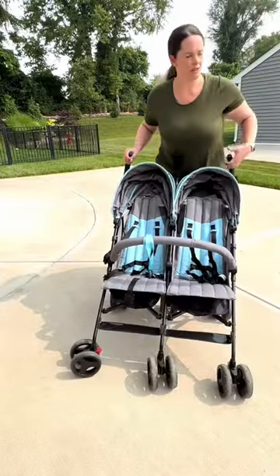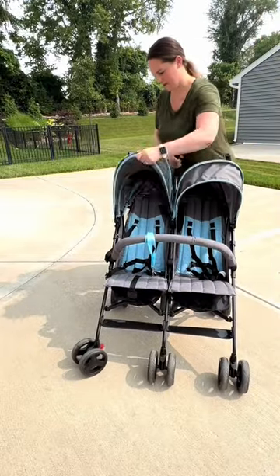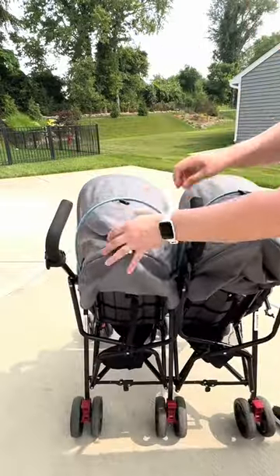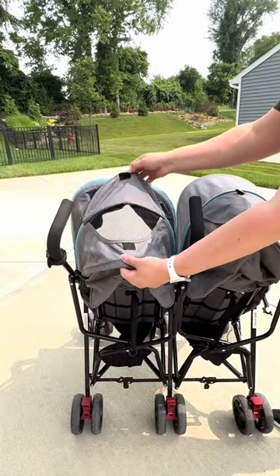The coverage for your walks is like this. And then there is a little peekaboo window here as well for you to look through.